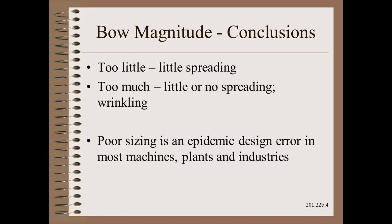Unfortunately, poor sizing and other application problems are epidemic in most plants and industries.